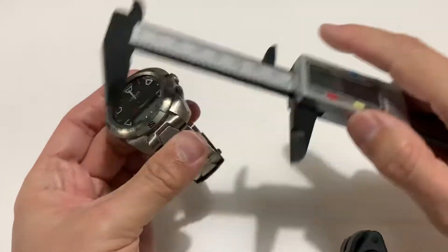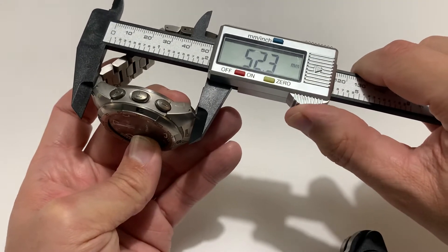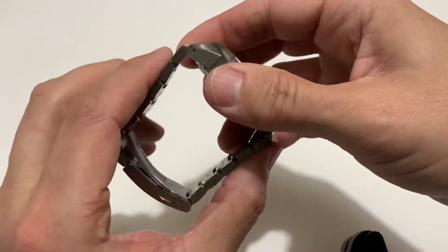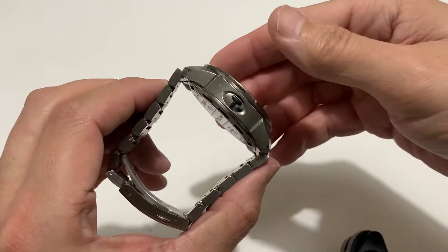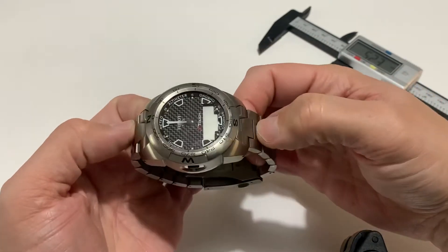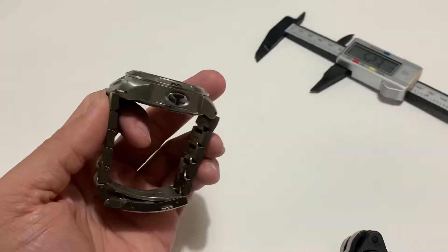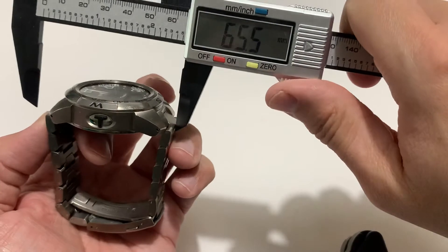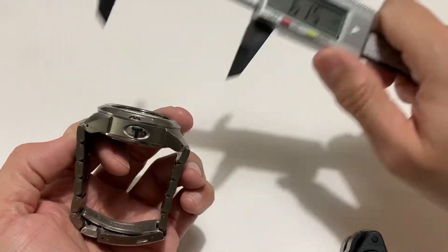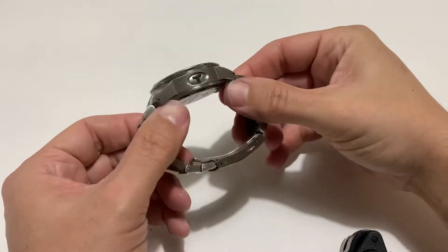There are two lug-to-lug measurements to bear in mind if you come across one of these. Technically lug-to-lug you're looking at 52.3 — say 52 — but really you can't use that figure, because the metal strap doesn't come straight down; it pokes out a little bit because of these two bits here. So you really need to be looking at a lug-to-lug of 57mm. It's a chunk, but it only weighs about 120 grams, which considering the size isn't bad.